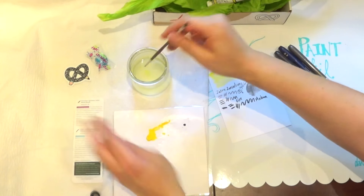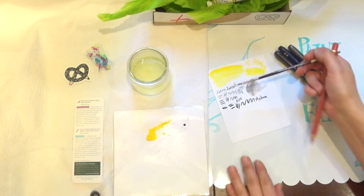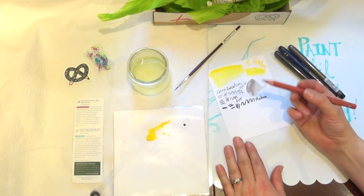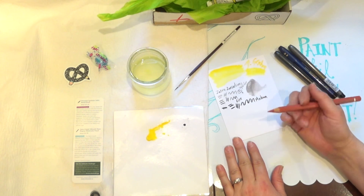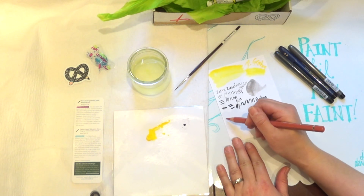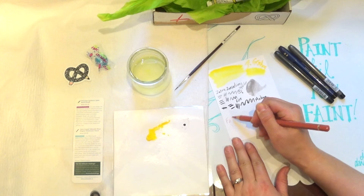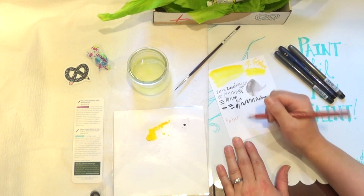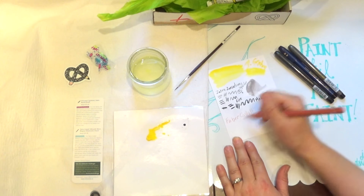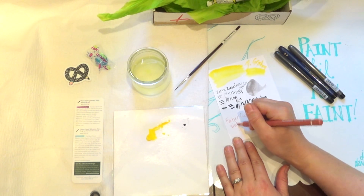Now let's take a look at the final item — and let's not leave my brush in the water. This is a Faber-Castell Magnus watercolor pencil. Let me write it down: Faber-Castell watercolor pencil.